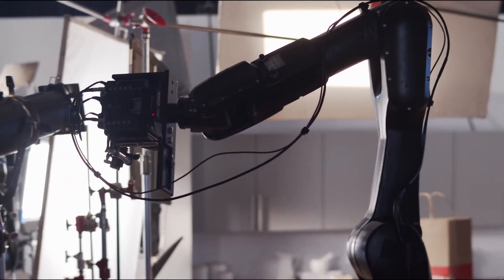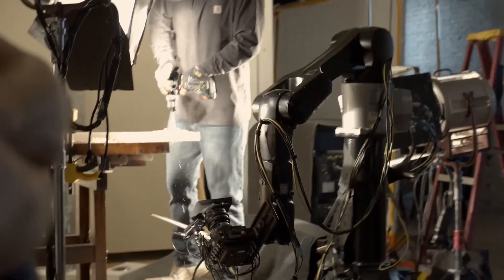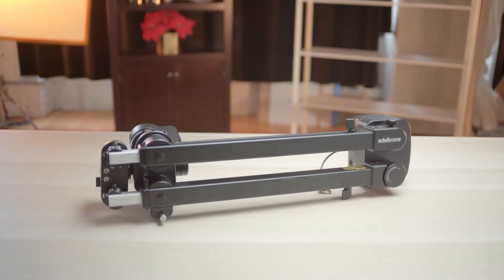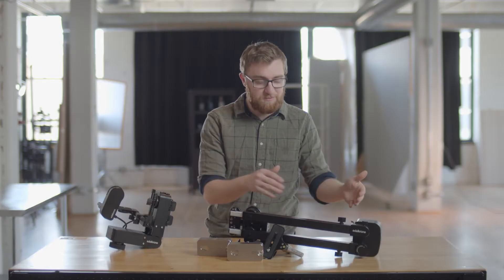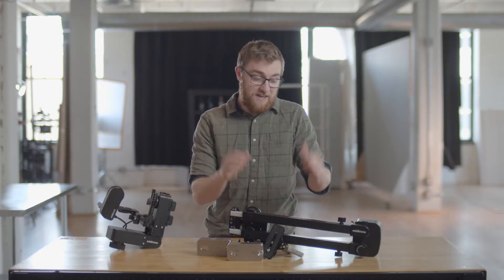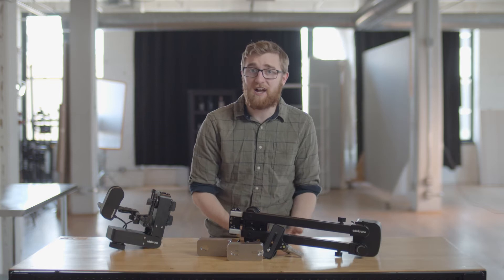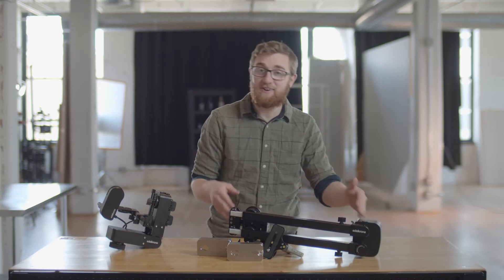I'm lucky enough to use motion control in my day job. Using traditional mechanical arms gives you so much freedom to create incredible, repeatable moves. So when I heard there was technology out there that could open up the game to a whole new slew of filmmakers, I got really excited. But is the Jib One worth the hype? Is it too good to be true, and are there any annoying drawbacks? We're going to find that out.